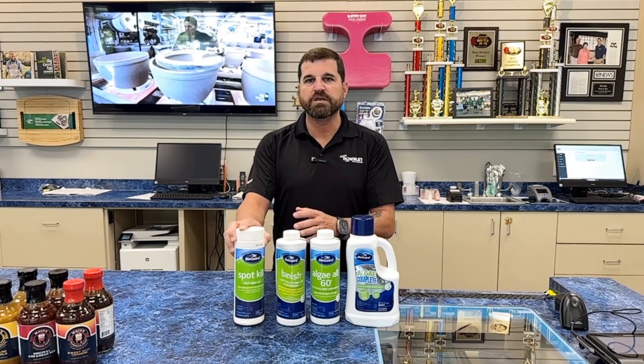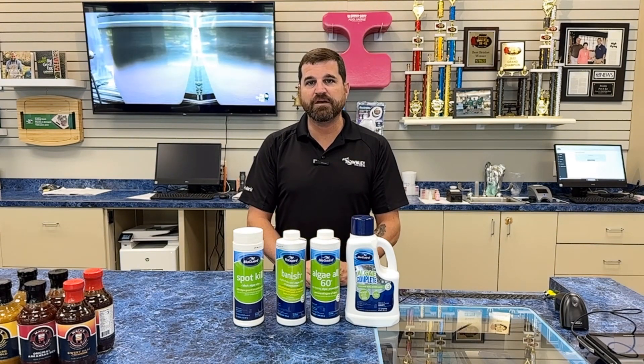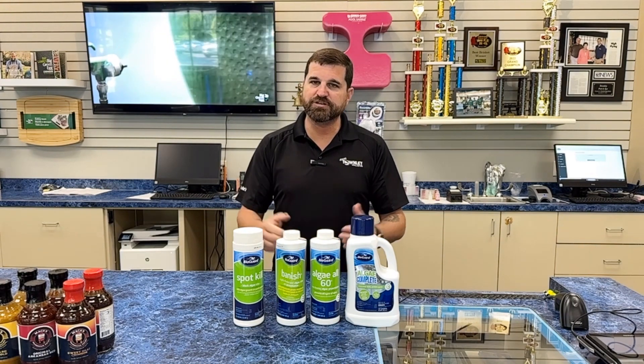We also sell Spot Kill, which is more for black algae or a plaster pool. So if you think you have some algae, please come in, let us help, and we'll provide you the right product. Thanks!